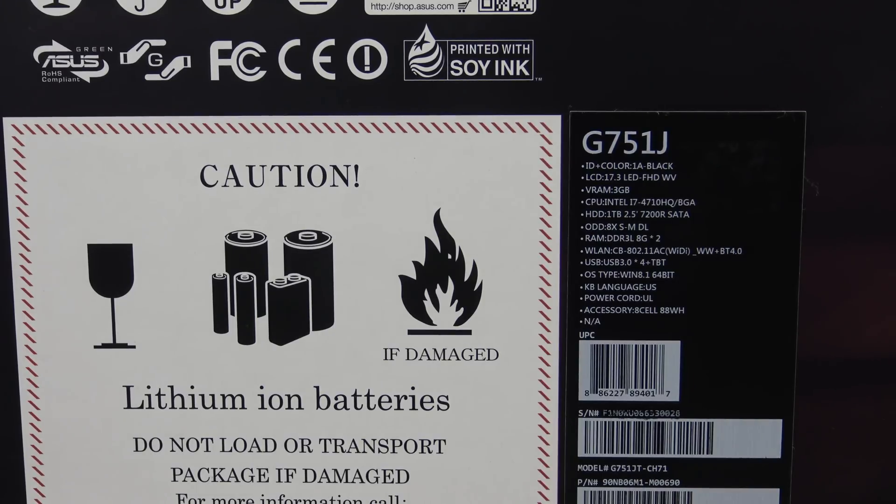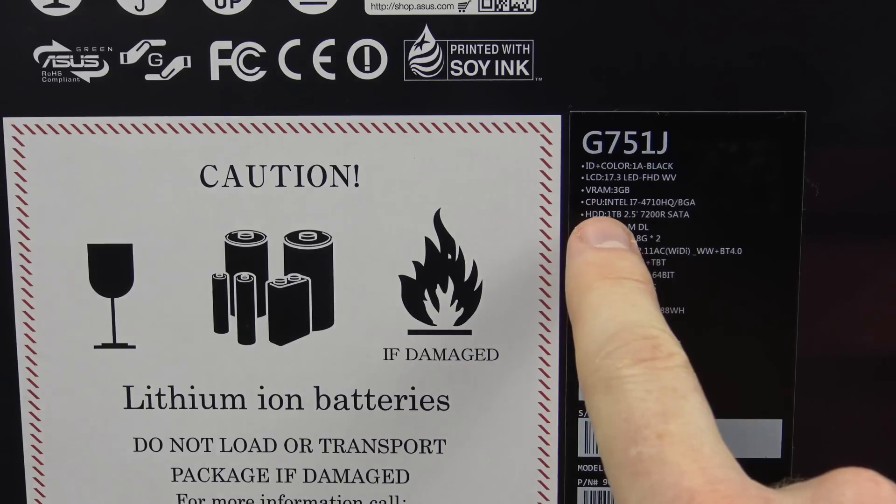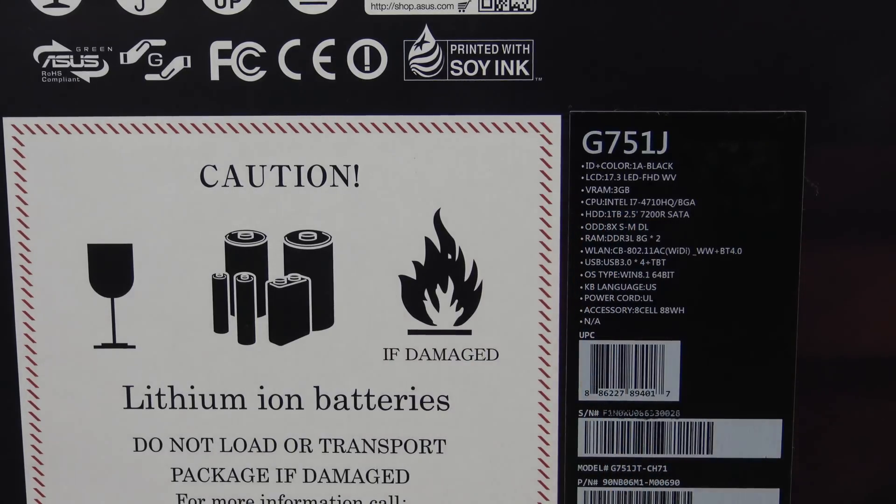This model is slightly cheaper than the other models. The other models come with a better SSD drive, but this one only has the slower SATA drive.